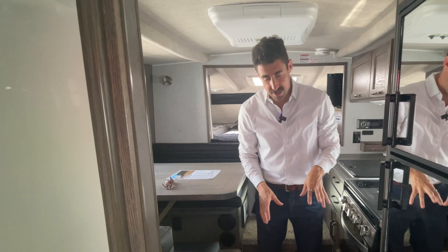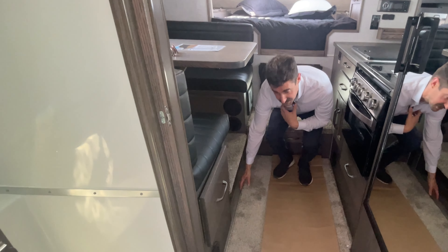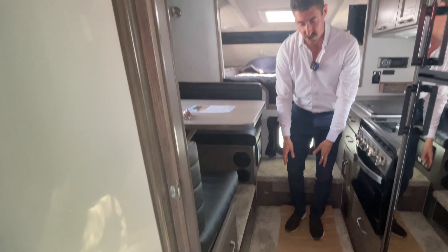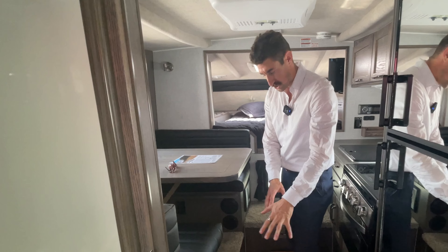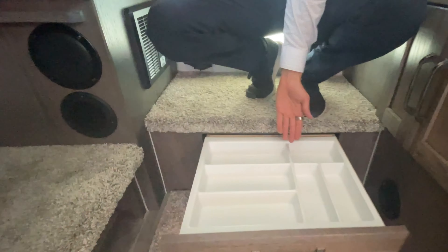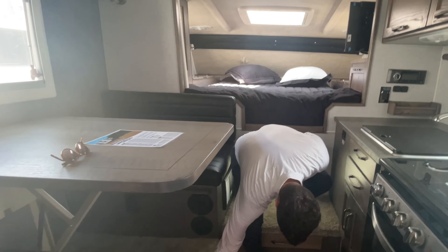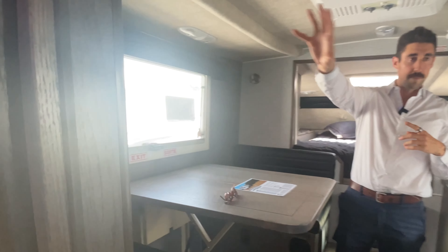Making our way back into the coach, there's a runner just to protect the carpets, but this carpet is actually fully removable — it's just like a rug, so you can have carpet or the solid flooring. There's also a little bit of storage in this step here where you can put your cutlery. They thought of everything. There's more storage underneath here as well. This is where your control panels are.